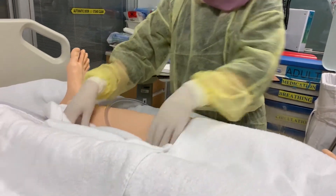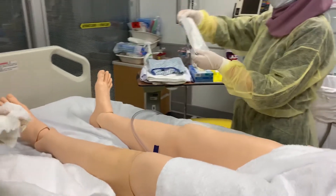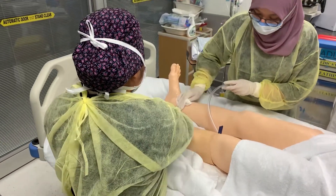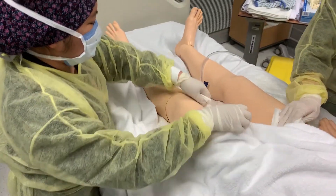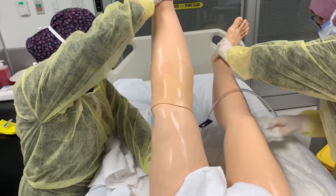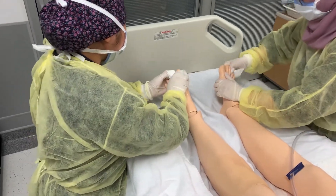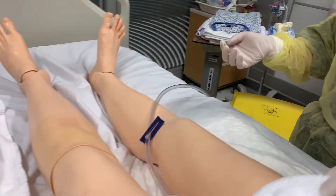Do hand hygiene and don new gloves. Expose the near leg, ensuring that the perineal area and the other leg remain draped. Remove a clean cloth from the package and cleanse the exposed leg using long, firm strokes from the ankle to the knee and then from the knee to the thigh. Assess the leg for signs of DVT, such as warmth, redness, discoloration, swelling, tenderness, or pain. Using a clean cloth, cleanse the foot, paying special attention to the area between the toes. Using a clean cloth, cleanse the opposite limb in the same manner.